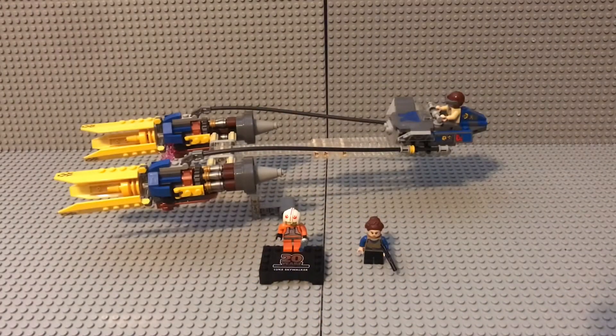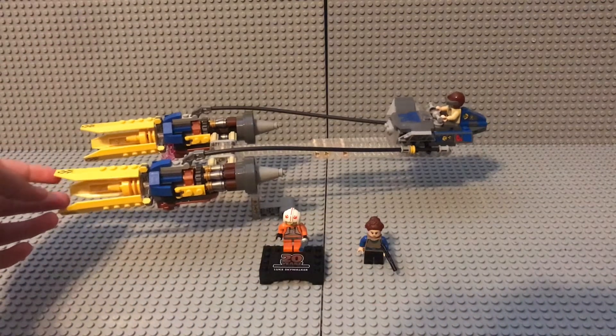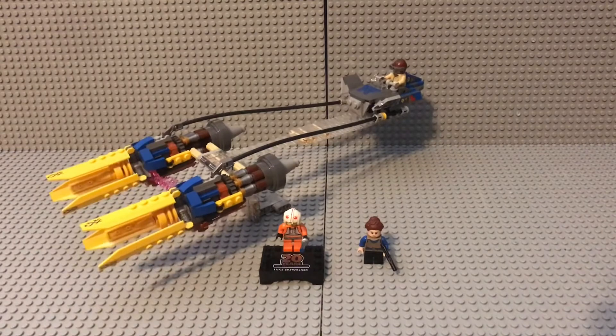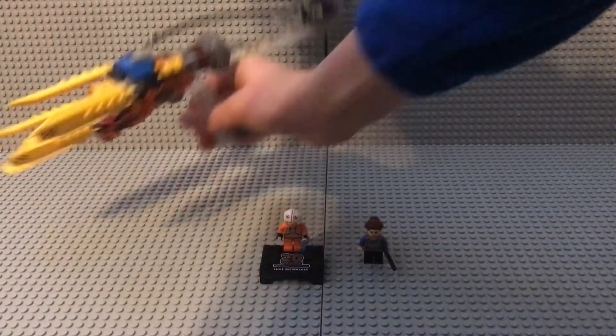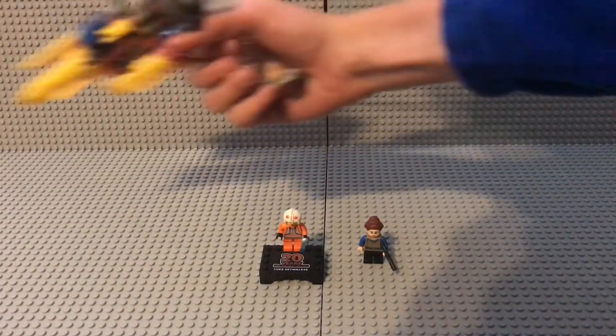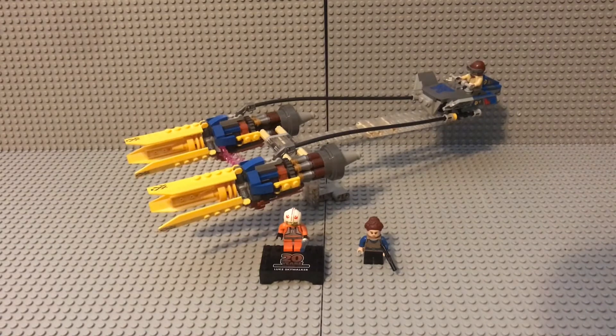Overall I really do like this set — it will definitely be in some future stop motions. There's really not much on the playability side, but it has great scale. It has a perfect little handle right here and it goes comfortably on your forearm. It was a pretty fun build. The probably most fun part was building the cockpit because the engines are kind of repetitive. But yeah, good set — a solid seven out of ten. Bye bye!